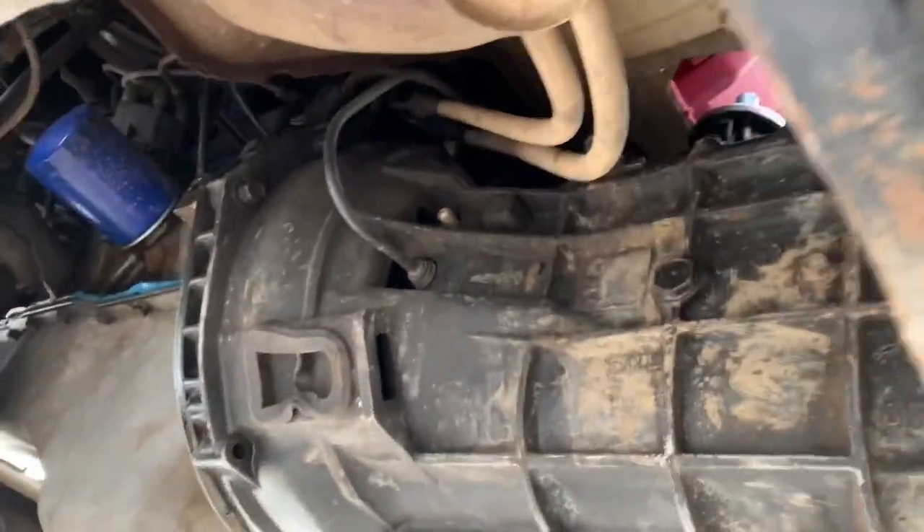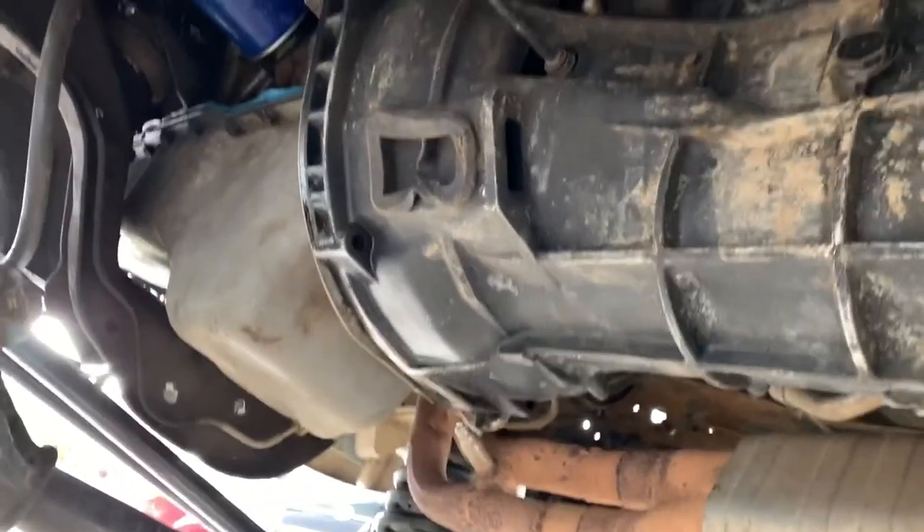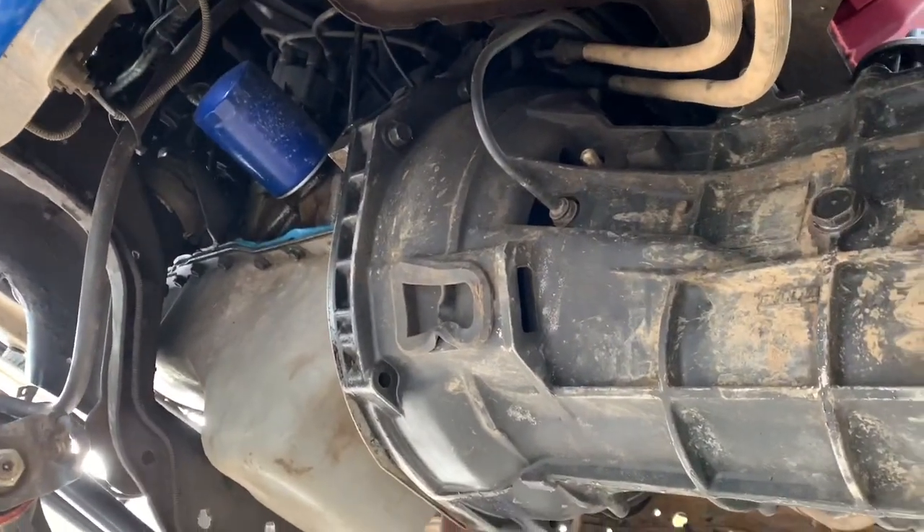Getting the M5OD out of here. Disconnecting the transfer case right now. Already have the drivelines out. Got all the shifting linkage off, so getting all bolts, getting it out.